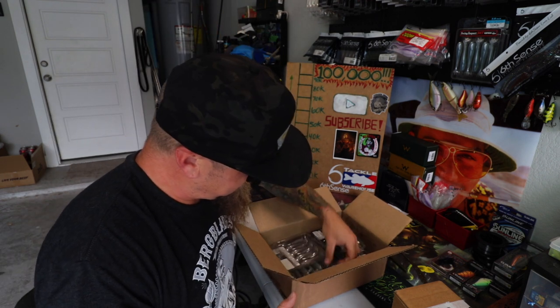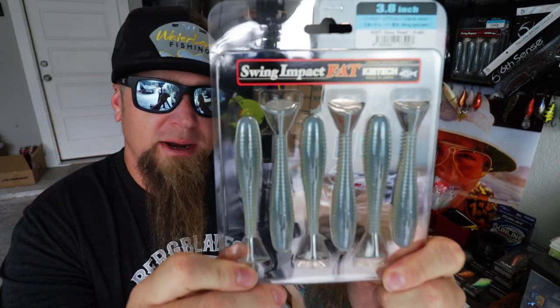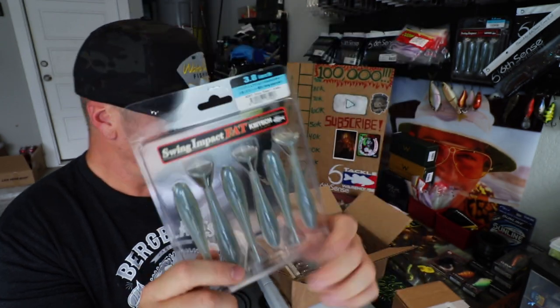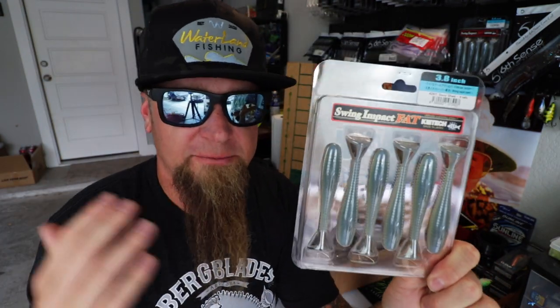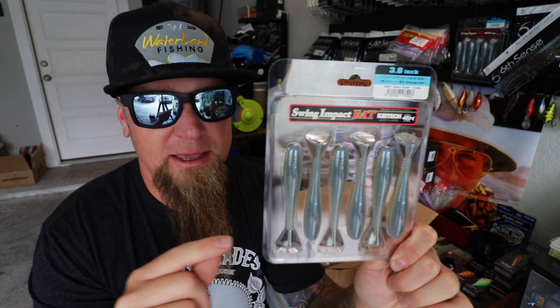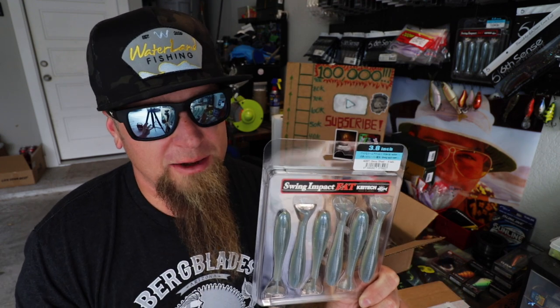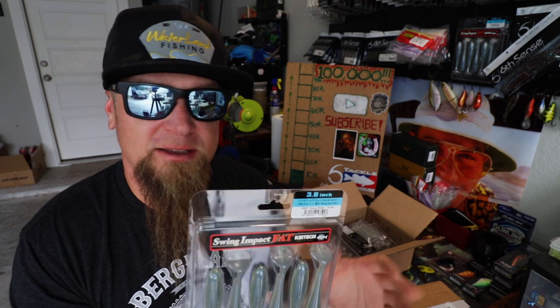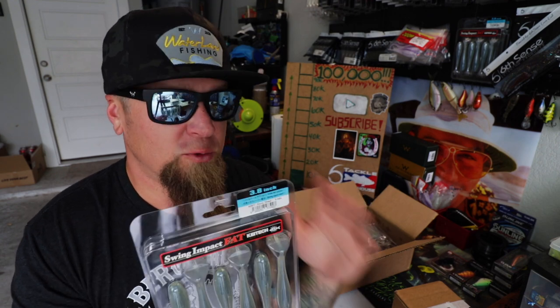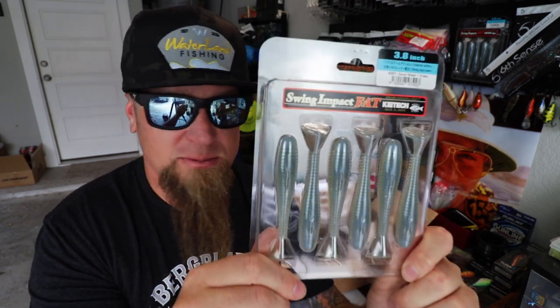Surprise, surprise — it's Kytex. This is the Kytex 3.8 Fat Swing Impact in Sexy Shad color. As you guys know, I love fishing a swim jig, and for my swim jig trailers I bounce back and forth between the Sixth Sense Divine Swimbait and the Kytex Fat Swing Impact. If I want a softer plastic with a wider kick, I go with the Kytex. If I need something more durable with a faster, more erratic kick, I go with the Divine Swimbaits.